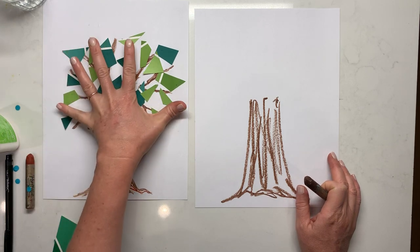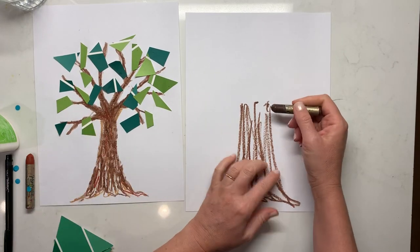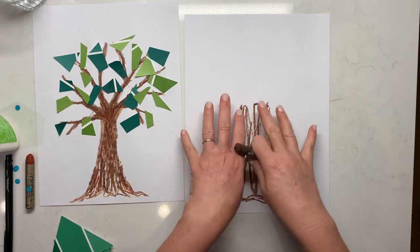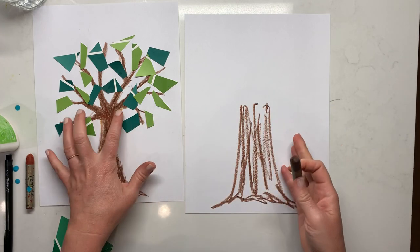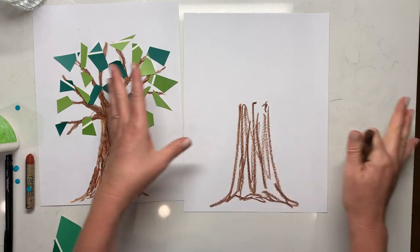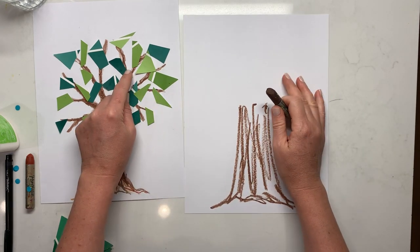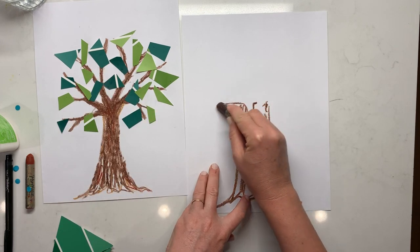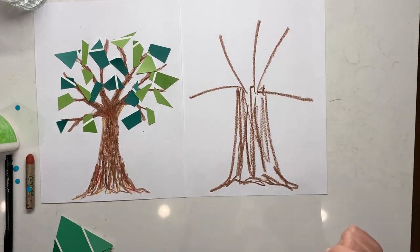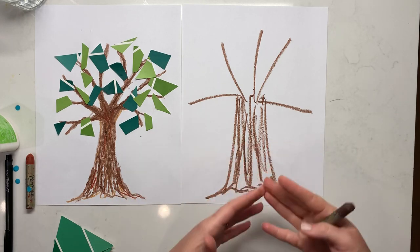We did five large limbs behind all of the collage. They don't need to necessarily follow their fingers exactly because we want some branching, but five is a good spot to start. We're going to do five main branches coming off of this, because you don't want ten and then spend the whole time coloring branches when we need to move on to cutting and gluing.